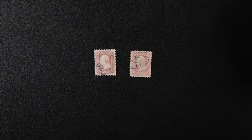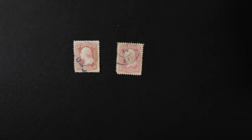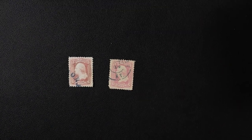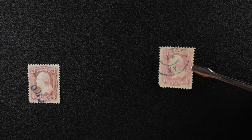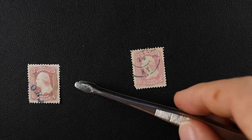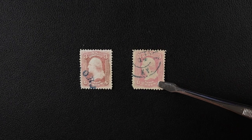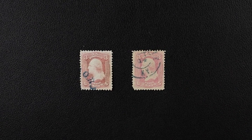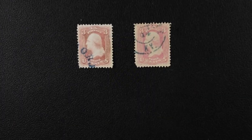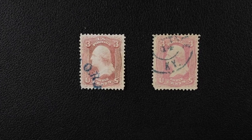I actually have quite a lot of these stamps — and these are $3 or $600 catalog value, right? I mean, geez. It just goes to show. This is exactly why I bought them — I wanted to know what the difference was.